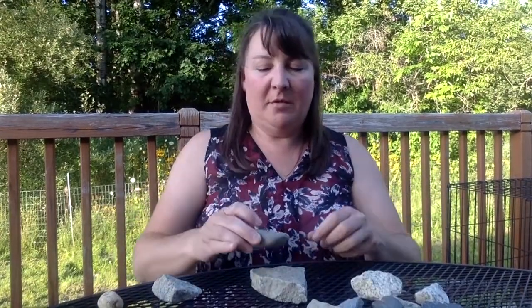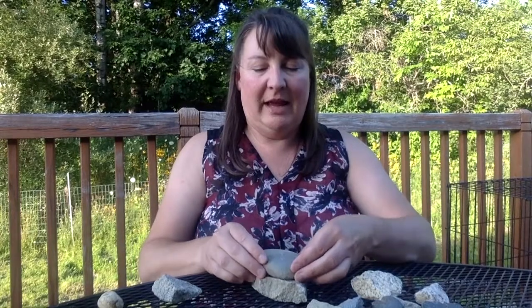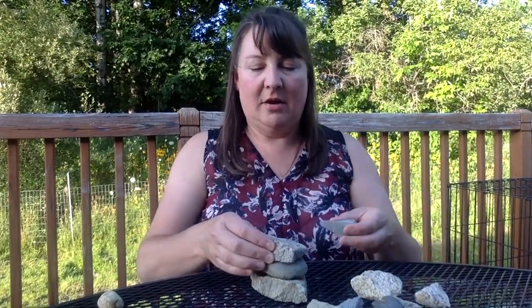I'm going to start with this big one at the bottom, and then I'm going to find my next largest flat-looking one. Put that there. Then I've got a couple of these.